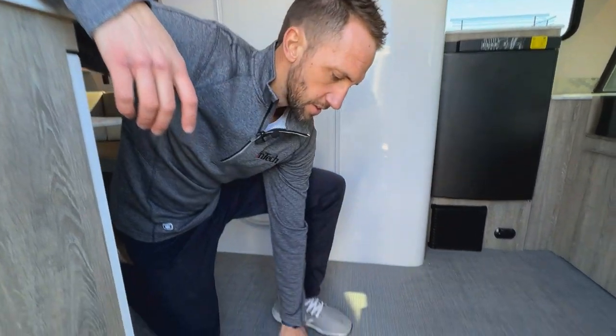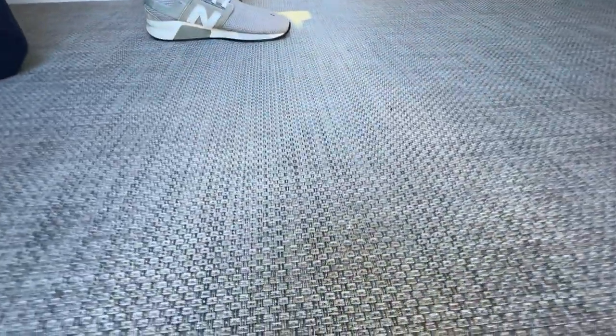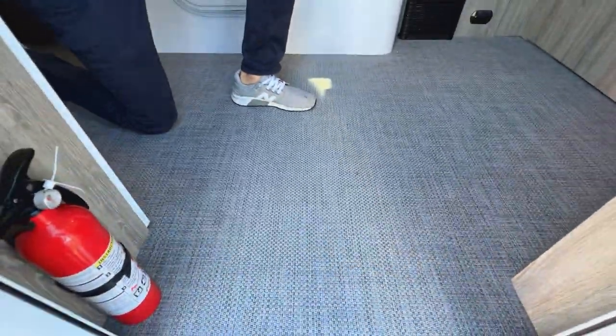All of our floors feature this infinity woven flooring. It's a great product often used in the marine industry — it's a PVC-coated fiber that cleans up very easily from stains or dirt. Simply sweep it out, and if you need a more intense cleaning you can just use soap and water.